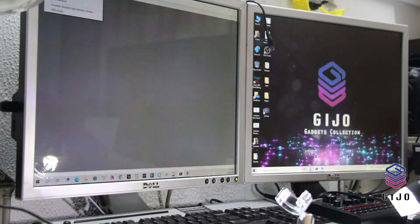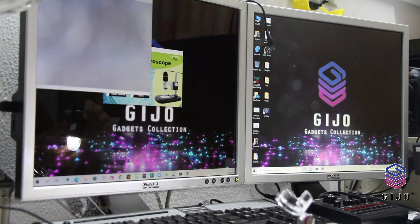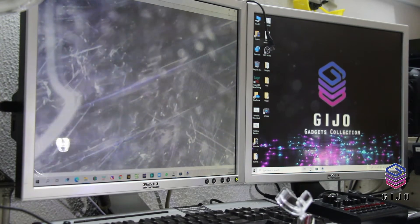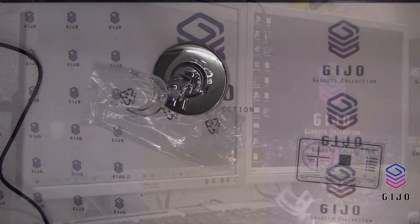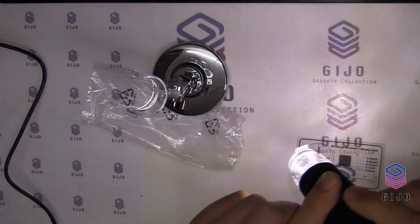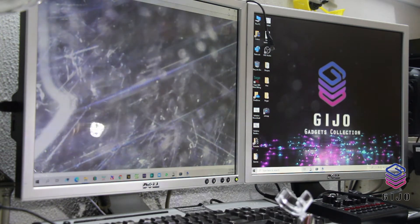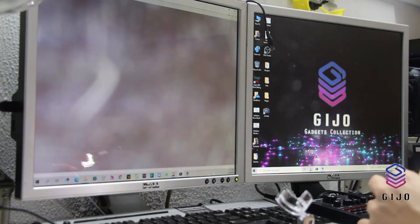USB UV-C camera device — there you are! Look at that on the screen. Wow, that's huge! What is that? There's a plastic here, I need to take it off.